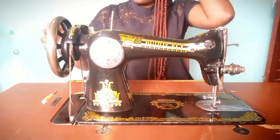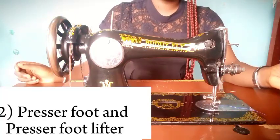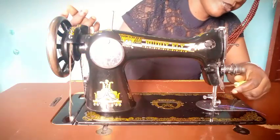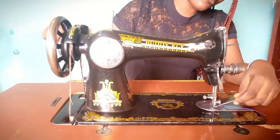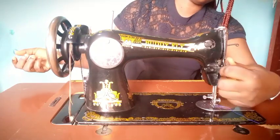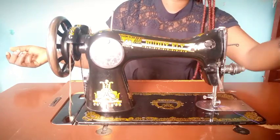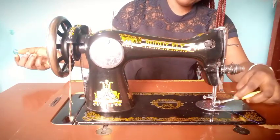The next thing I'll be talking about is the presser foot and the presser foot lifter. This is the presser foot lifter, and this is the presser foot. What the presser foot lifter does is that it lifts the presser foot — you put your fabric in, then you drop it back down.